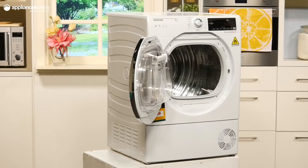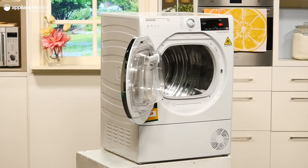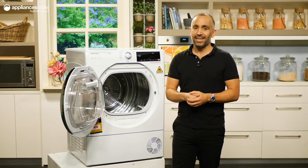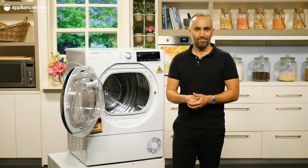With a 6 star energy rating and 2 year manufacturer's warranty, this Hoover dryer is a good pick for families and other medium to large households, and that's the 8kg Hoover heat pump dryer. Thank you very much.